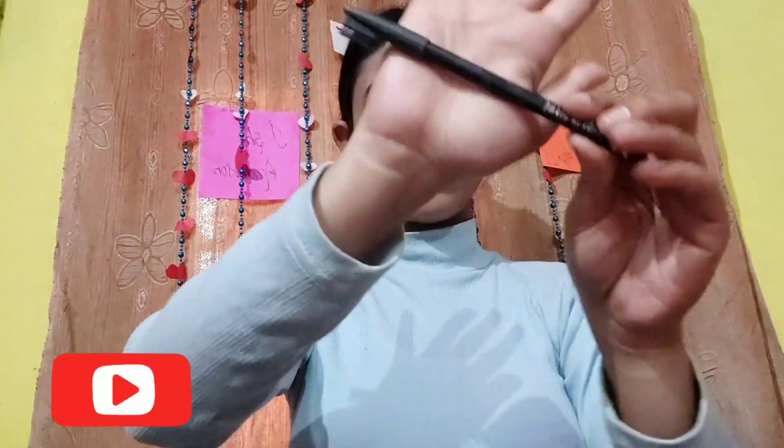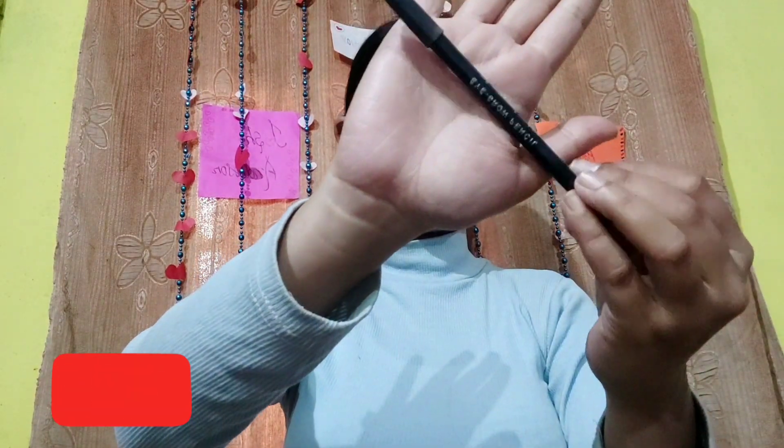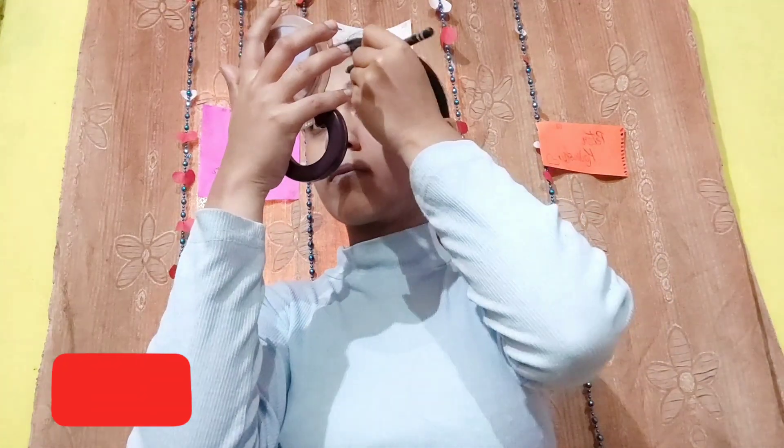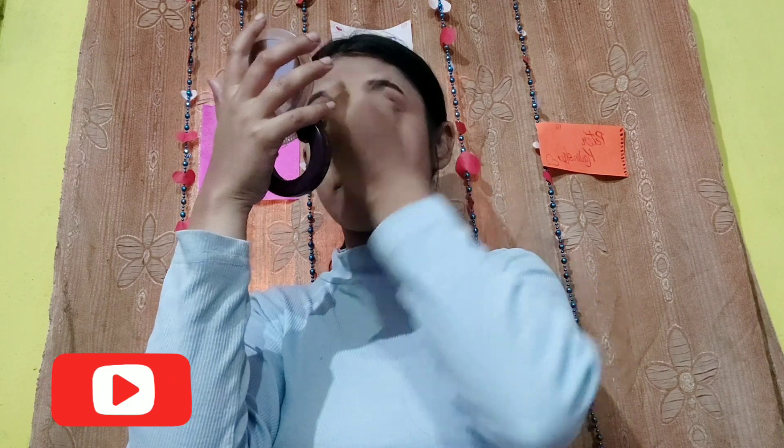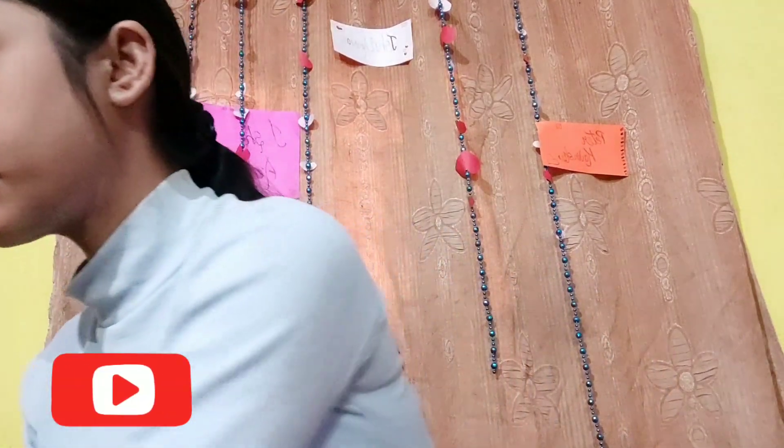Now let's move to those brows. I'm using Swiss Beauty 101 Black Eyebrow Pencil. I'm gonna keep my eyebrows thin, like Lara Jean's. Also use the eyebrow brush to set them nicely.